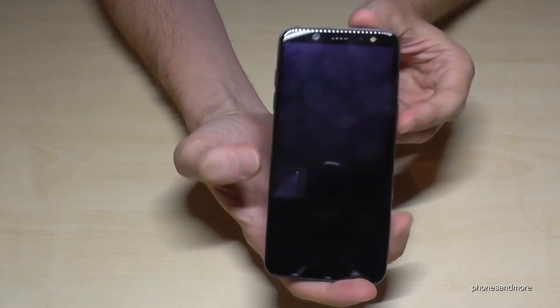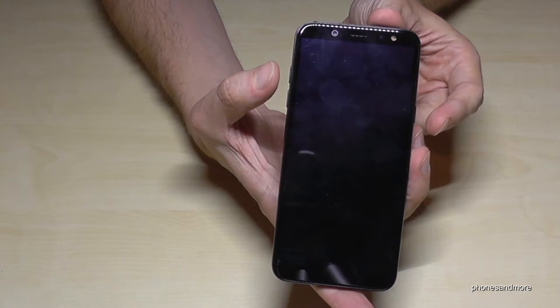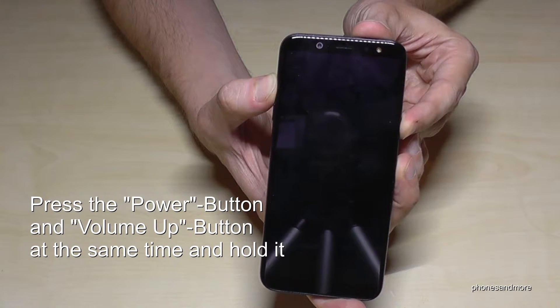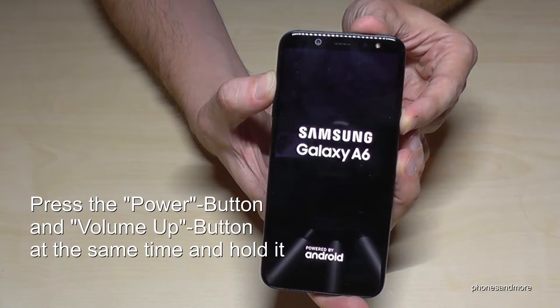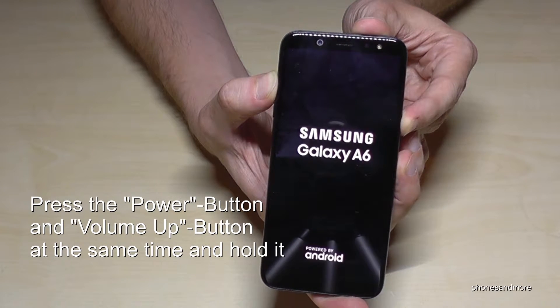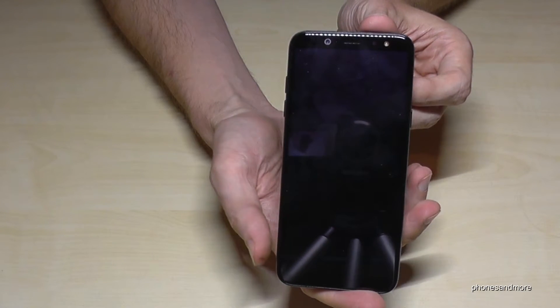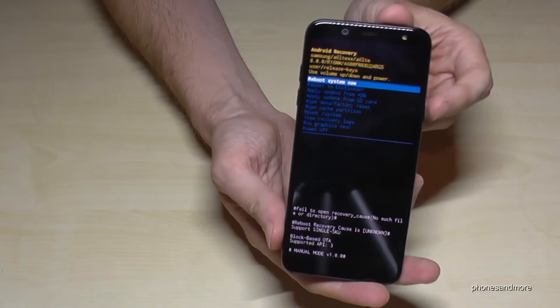We need the power button and the volume up button. Press both buttons and hold them. Leave it now. And you're in Android recovery.